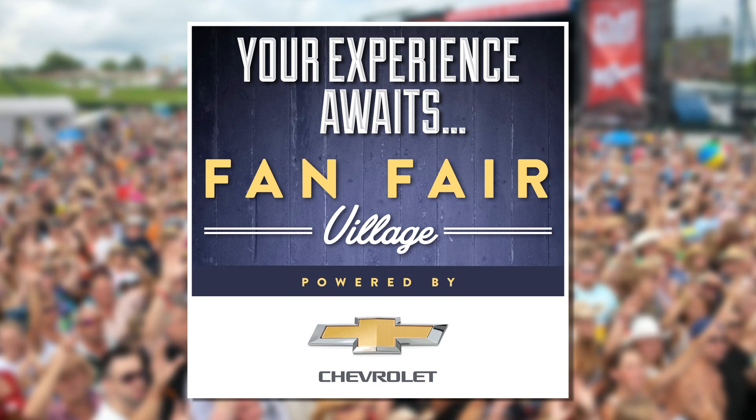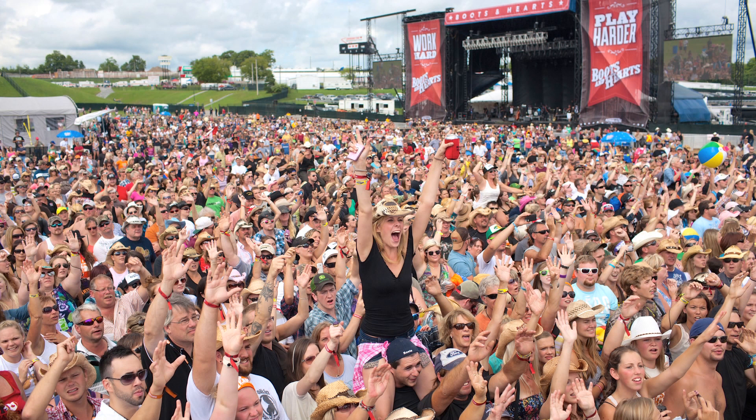Boots and Hearts 2014 is just around the corner, and this year you'll find Homespun Country at Fan Fest. They have a ton of events happening all weekend at their Homespun house party — free barbecue, Sony Music swag, and beginner line dance lessons with yours truly.